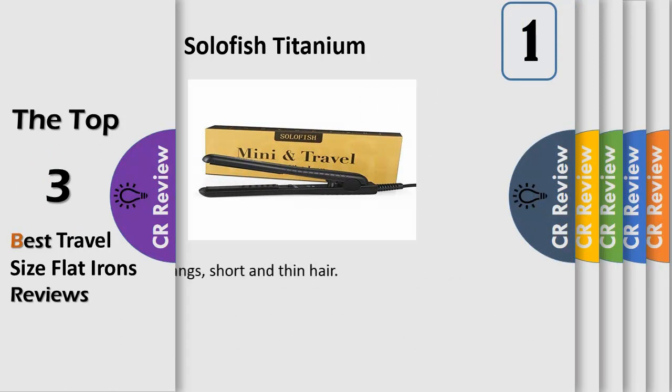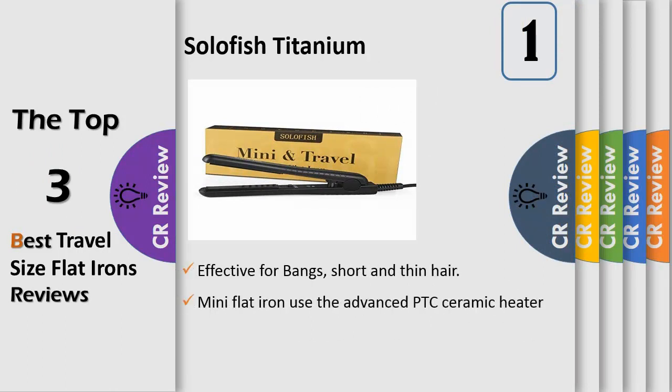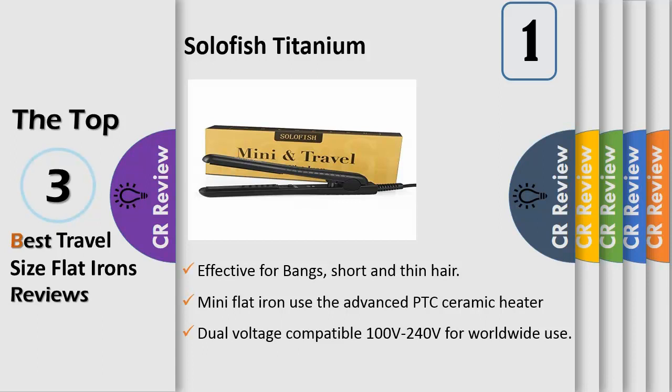Number one: the pro bangs flat iron, effective for bangs, short, and thin hair. The two-inch, one-function design supports both straightening and curling hair. Its compact size allows for easy storage in a makeup bag, shoulder bag, or crossbody bag. Features an advanced PTC ceramic heater.